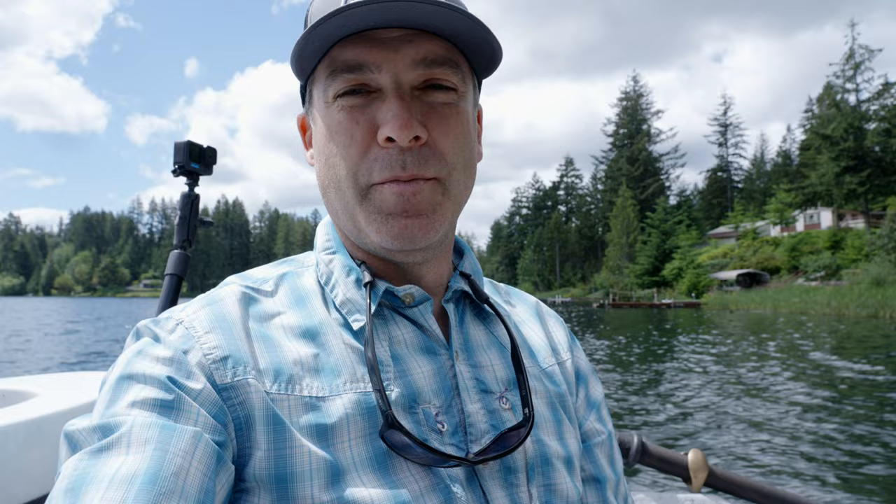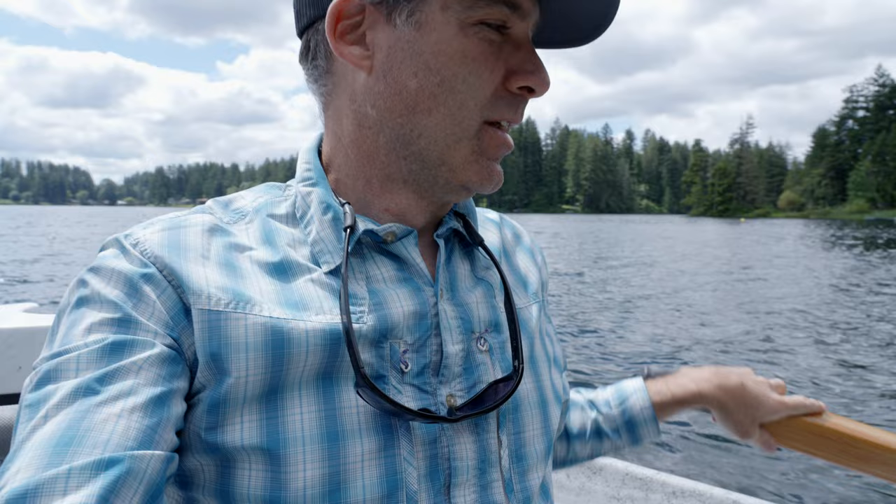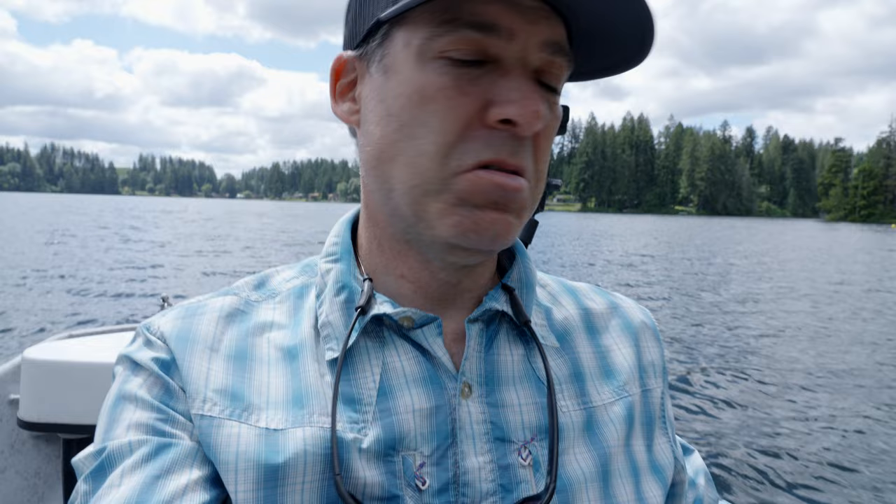We ended up with a couple small bass and missed a bunch more — they're pretty eager. I had a huge one; I had the fish on, saw it under the water, but didn't get a good hook set because I wasn't looking when it hit. That was the one we were looking for. For decent-sized fish today, the trout ruled the day with topwater poppers, which was kind of insane. We fished some subsurface stuff and didn't get any hits at all. We're going to troll some subsurface stuff in deeper water on the way back to the ramp, but we're just out for a half day so we're calling it.